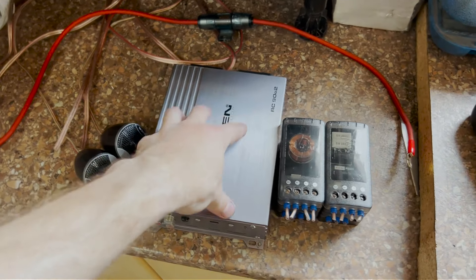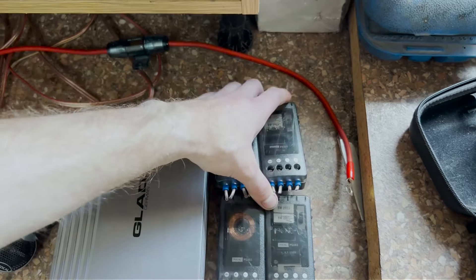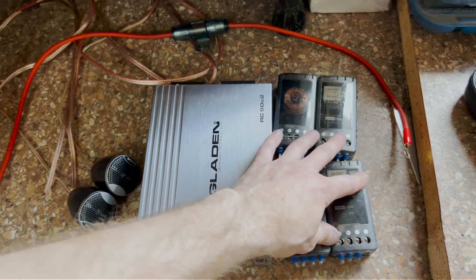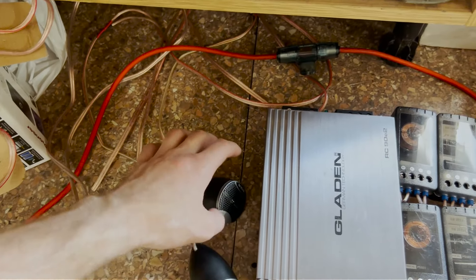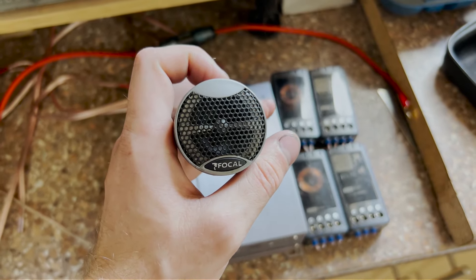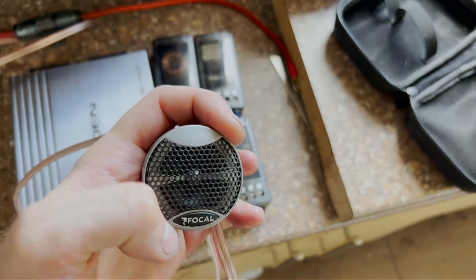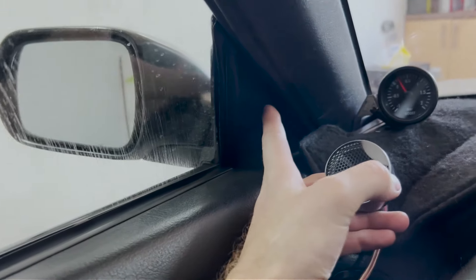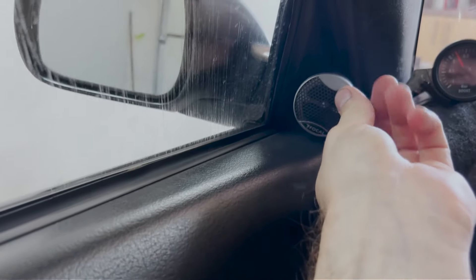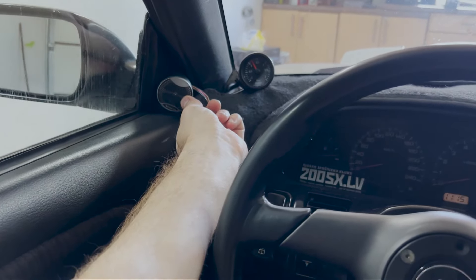I've got an amp and two crossovers with the ability to adjust the decibels for the tweeters, which is really cool, but all this stuff takes up a lot of space so I need to find where to install them. Here are the tweeters — they're not installed yet, but as you saw before the woofers are installed in the car. I plan to paint the tweeter bezel black because the silver is not gonna fit. I'll drill a hole in the triangle piece and mount the tweeter there — it's gonna fit perfectly, just needs to be aligned.